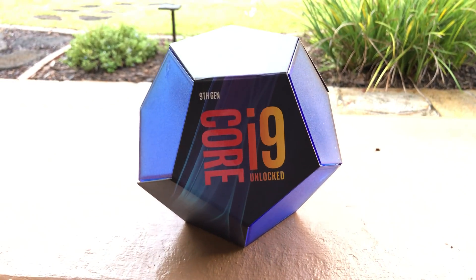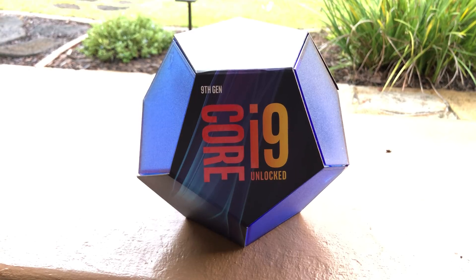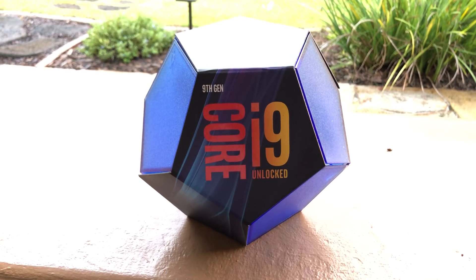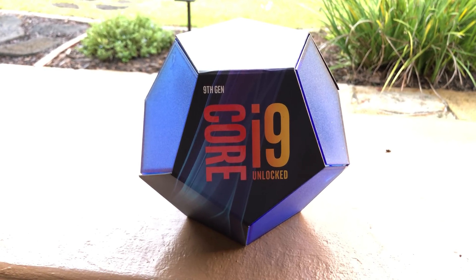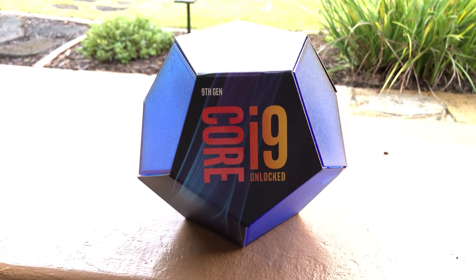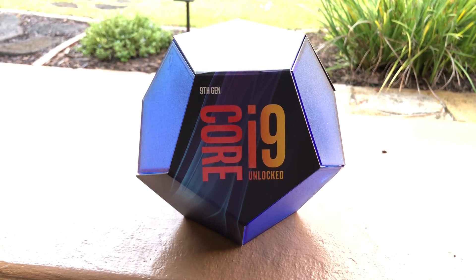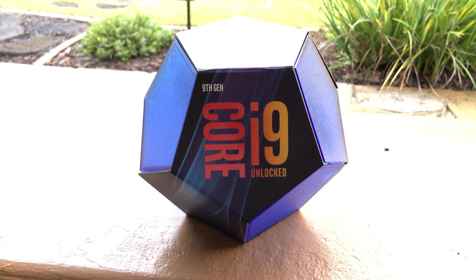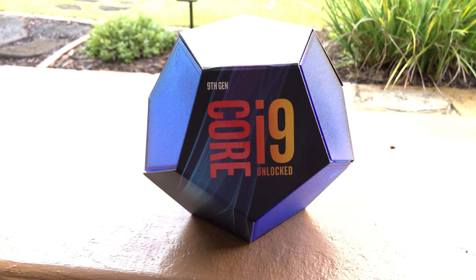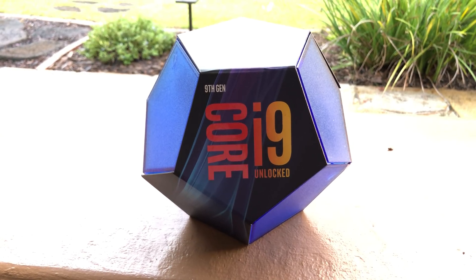All right, Tech Talk viewers, check this out. I got my hands on an i9-9900K unlocked 9th generation Intel Core processor. This is the first 8-core processor with 16 hyperthreads running at 5 gigahertz clock speeds to be released in the mainstream — actually in general from any CPU by Intel.